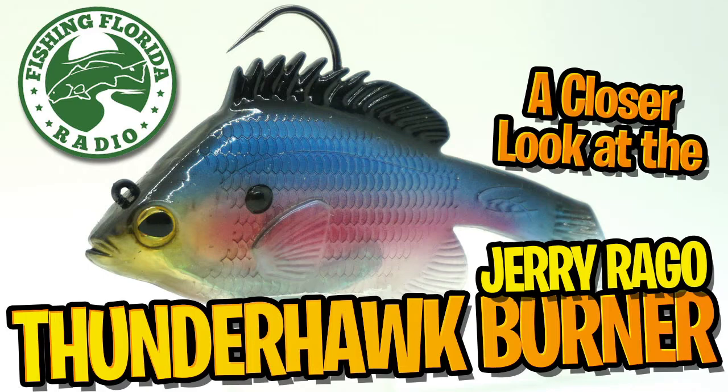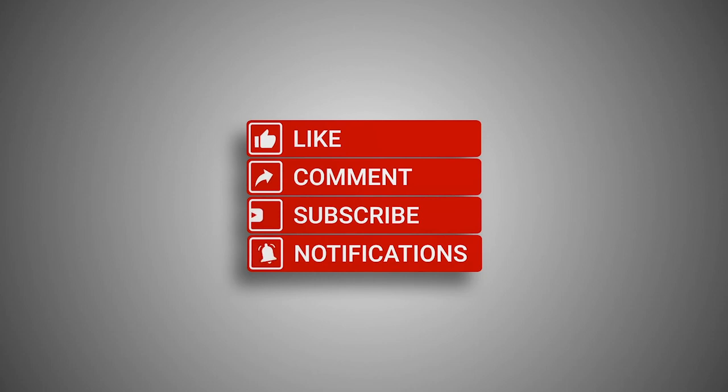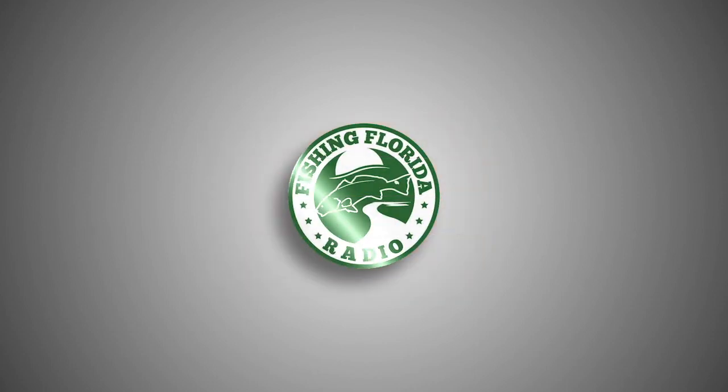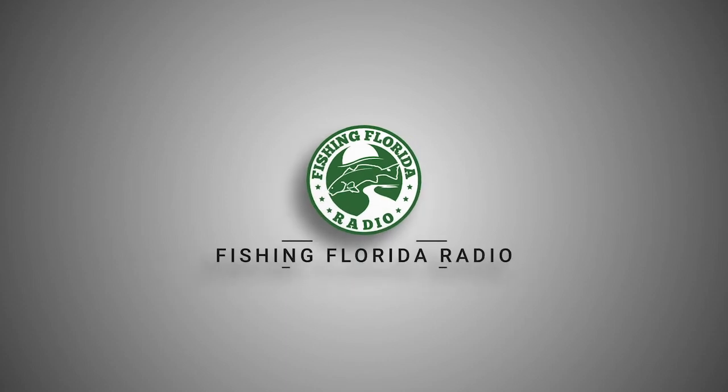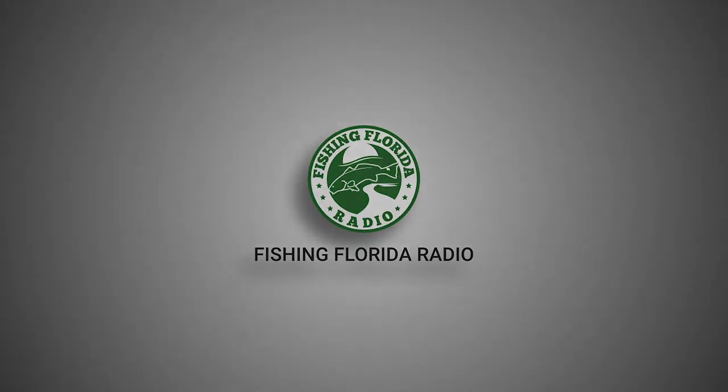Hey guys, welcome back to the channel, welcome back to the vlog. Today we're going to take a closer look at the Jerry Rago Thunderhawk Burner. But before we get started, click the subscribe button — how hard is it to click it? Be part of the Fishing Florida Radio family and subscribe, like, comment, and click the notification bell so you know when our next video drops.